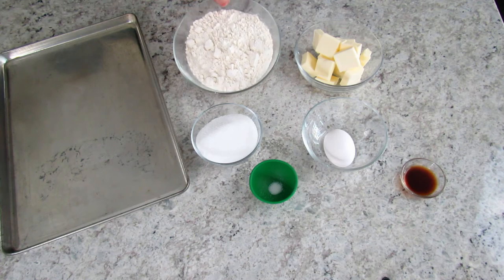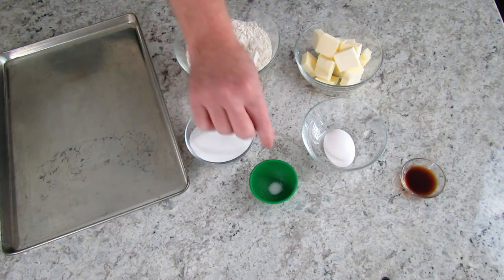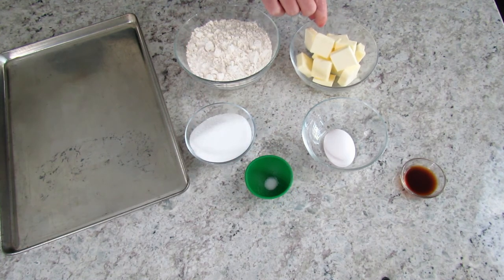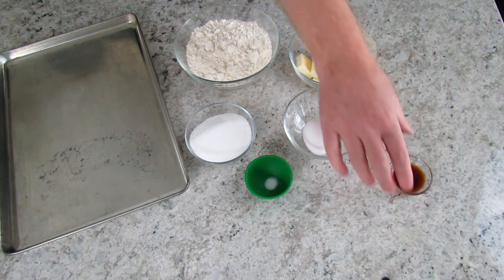For the crust we have two cups of all-purpose flour, a half a cup of sugar, and an eighth of a teaspoon of salt. We also have a stick and a half of butter — or six ounces unsalted — one egg lightly beaten, and a teaspoon of vanilla.